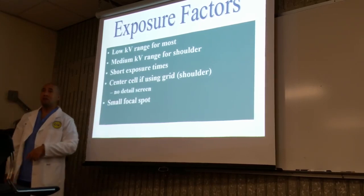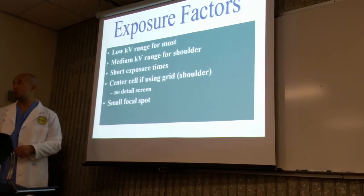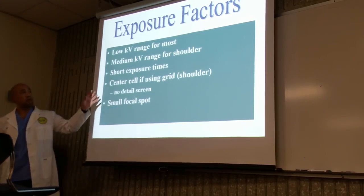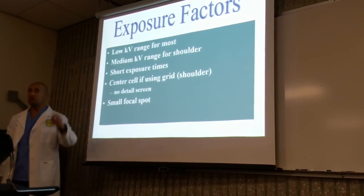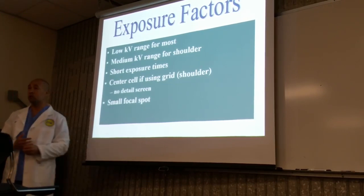Short exposure times — what is the whole purpose of short exposure times? To minimize motion. We'll talk about central ray here in a little bit. This is the use of an AEC, or automatic exposure control.